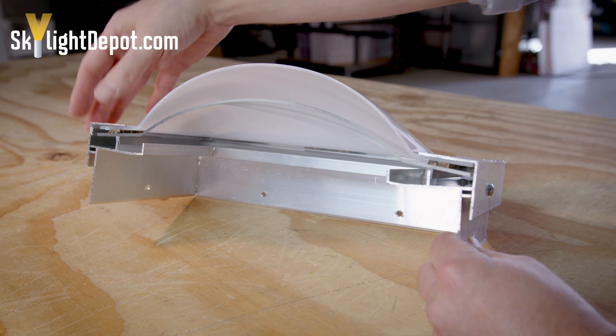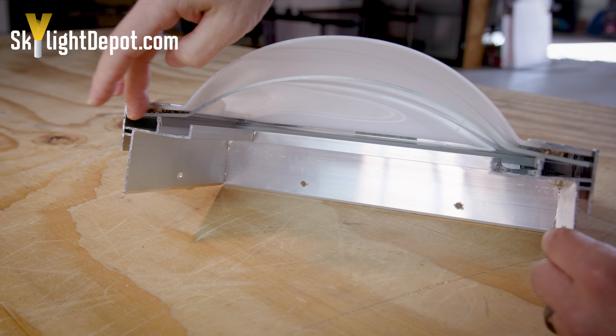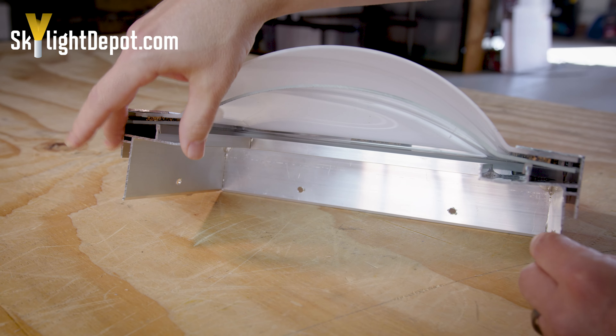This is a curb mount skylight cut in half. It gives you an interesting view to show you the inner workings of a curb mount aluminum frame skylight.